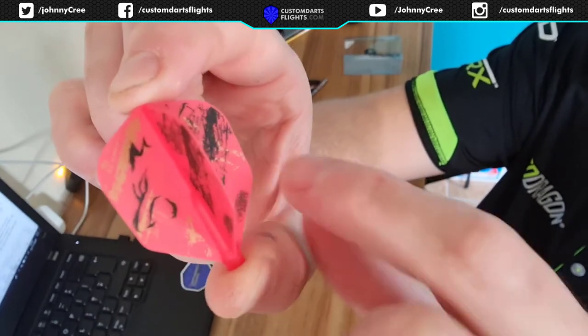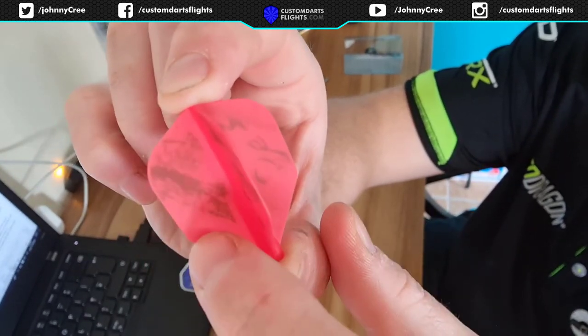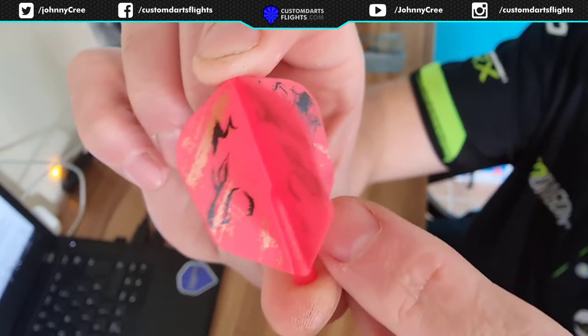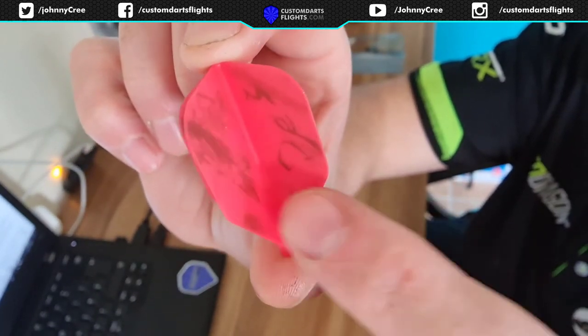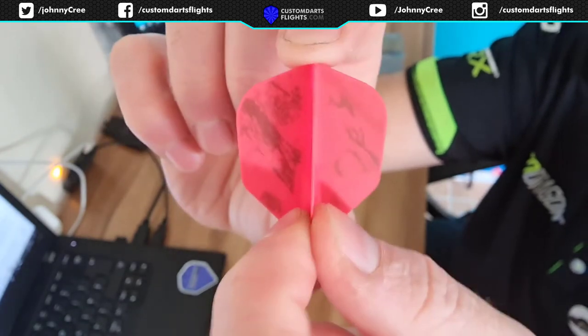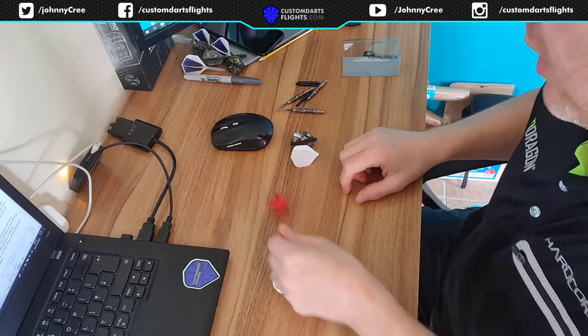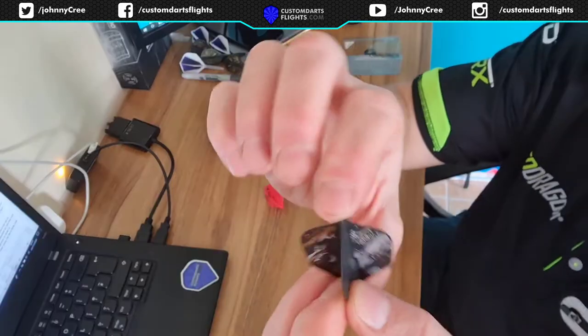This side's printed, this side's not, but you can still sort of see through it. I'm not so taken by these ones, I don't like those ones. I think they look more like pink than red. I like the white ones, I like the black ones.